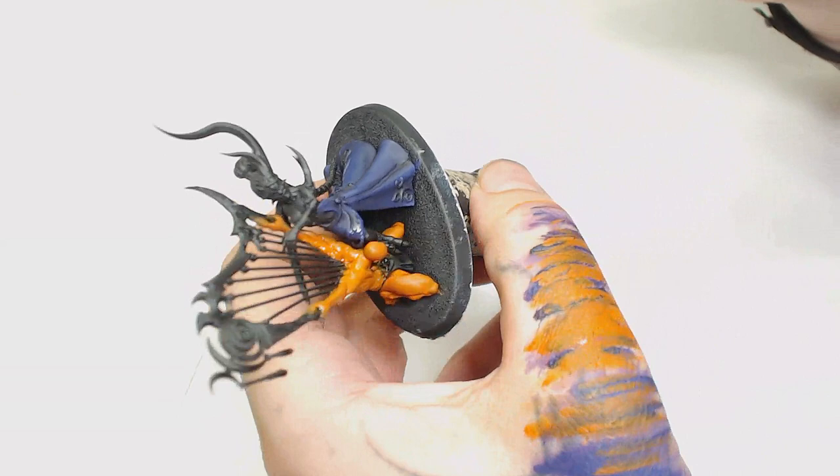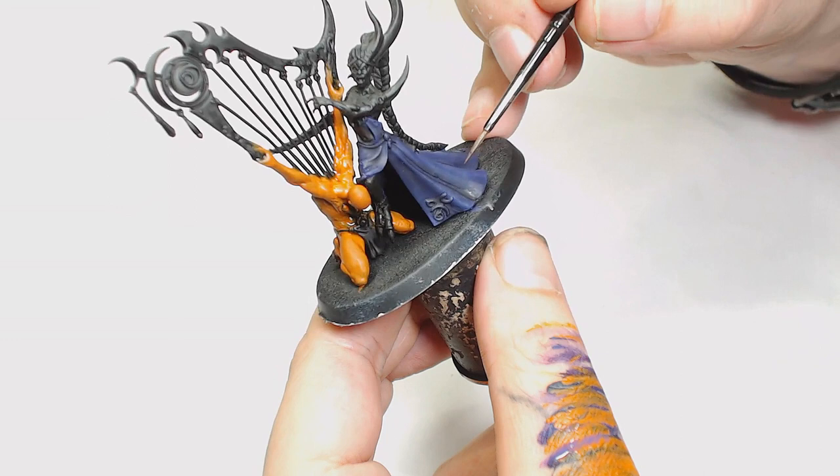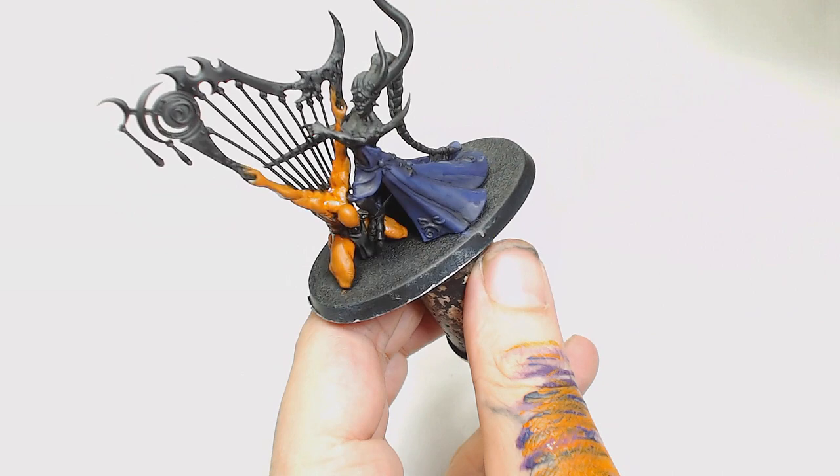While that wash is drying, I'm going to go back to the Scale 75 Violet and start following the raised areas of the dress again. What also didn't help this paint job was the insane heat we've had in England at the moment — it's been absolutely brutal. Trying to glaze with watered-down paint, it's just evaporating off your brush, drying on the tip and clogging it up, so painting has been a bit of a pain.